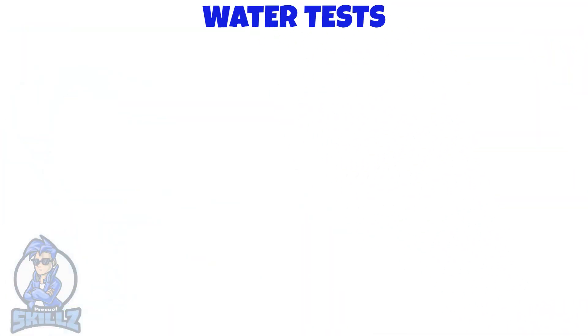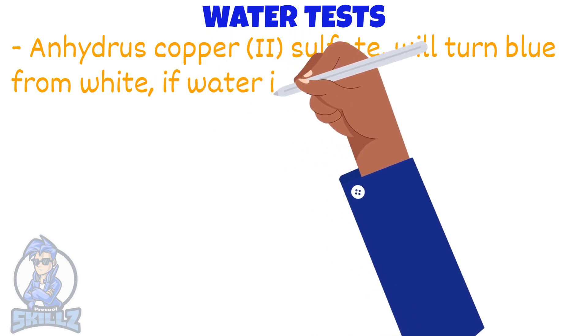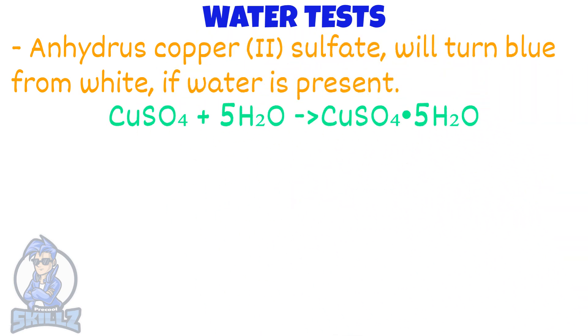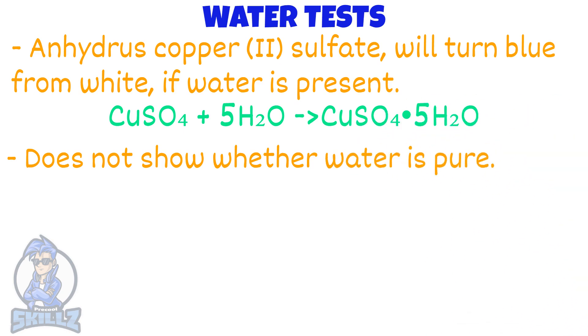Moving on from gases, we will now look at the test for water. Anhydrous copper sulfate will turn blue from white if water is present. Here is the equation used to show that. Note that this test does not show that the water is pure, since it works for any substance that contains water.